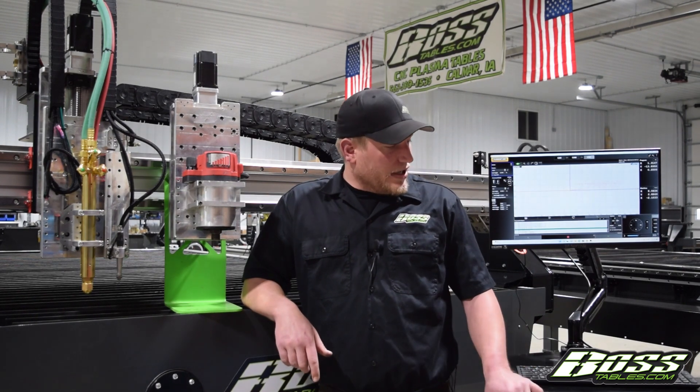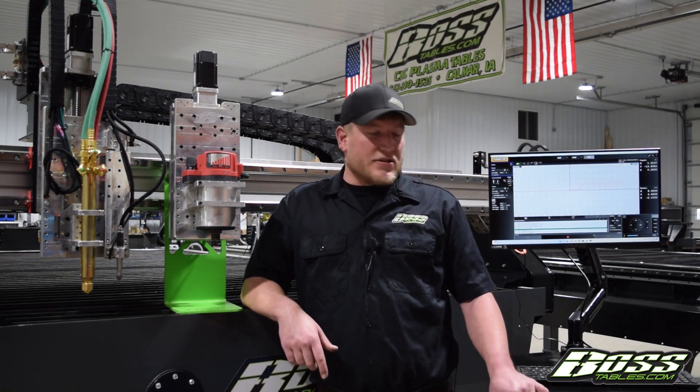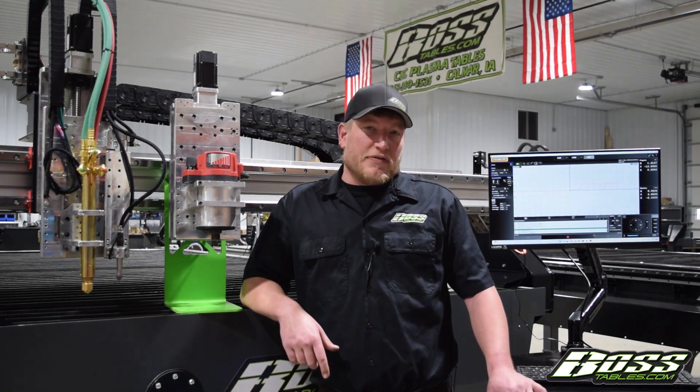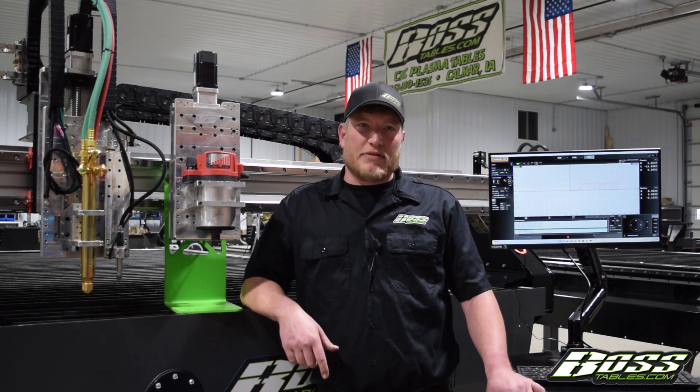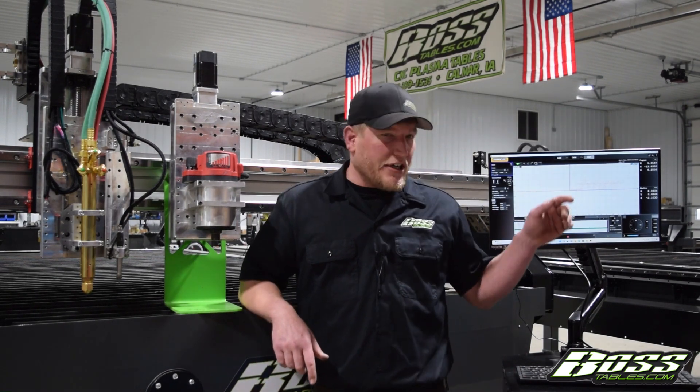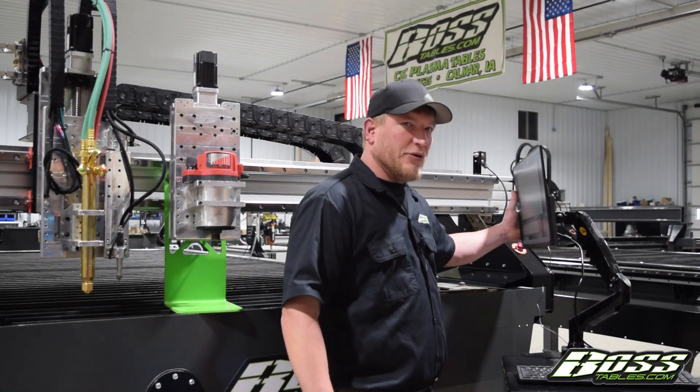This is a computer stand. What it does is it just allows you to have an operator station. It's portable. Our controllers are run off of USB cables so you can kind of place it wherever you'd like. There's storage in here as well, and this screen is actually on this arm so you can flip it while looking at your machine. It's very handy that way.